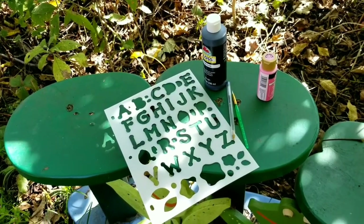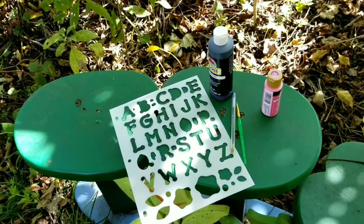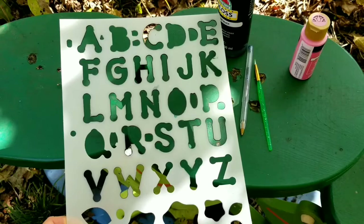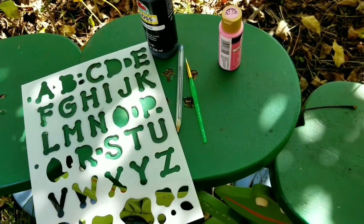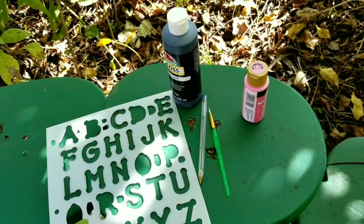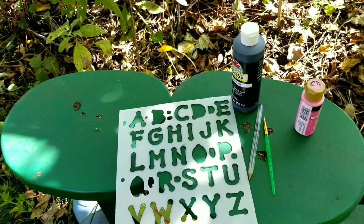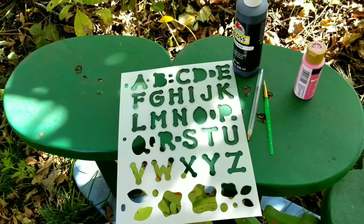I'm going to stencil my number on the outside, put a little message on the inside of the lid, and stencil Rosebank Farm on the side. This is a bubble stencil pattern that I've had. I'm going to use the pen to trace it with a fine paintbrush — black for most of the stenciling and pink for what I want to accent. It's really bright and sunny out, so I'm just going to trace the stencil and then paint, and then I'll show you what it looks like when I'm done.